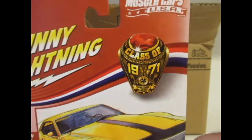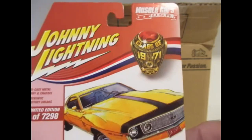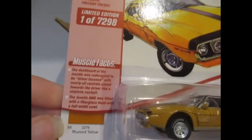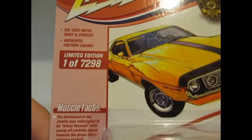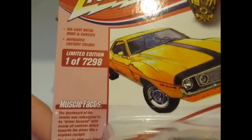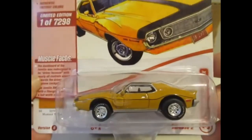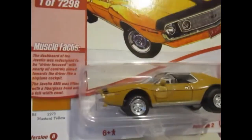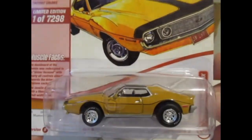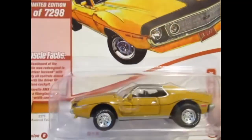I believe these are all muscle cars, as we know from the box, and they're class of 1971. They have ramped up the numbers on these Johnny Lightning — 7,298 — which is an awful lot, especially for this cast, which I do not rate. It's in mustard yellow but not very keen unfortunately on this one.